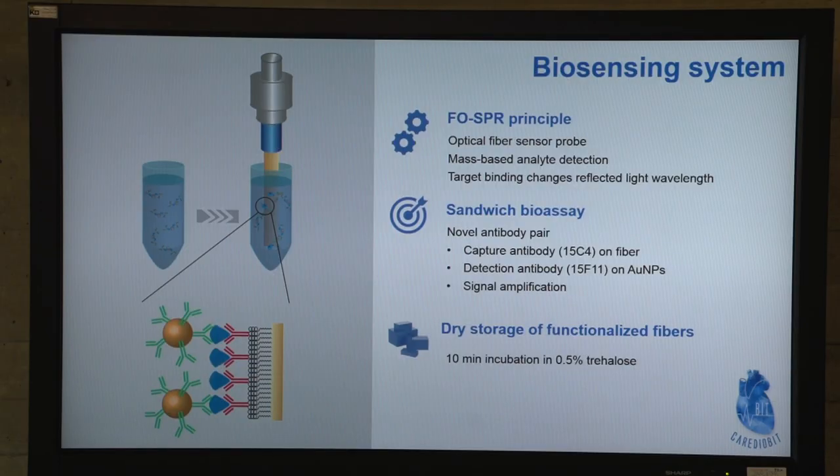We use gold nanoparticles to amplify signals and a sandwich bioassay to be specific to the target, using two different monoclonal antibodies to detect the target. We then store the fibers already used via dry storage. We will see this in further detail in the following video.